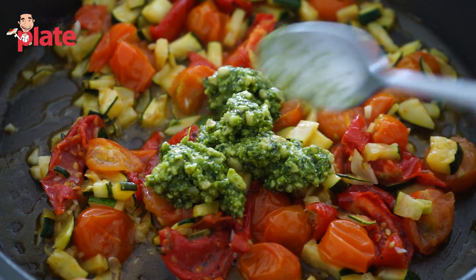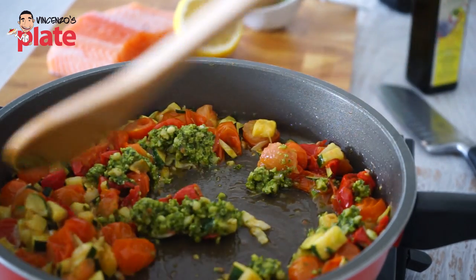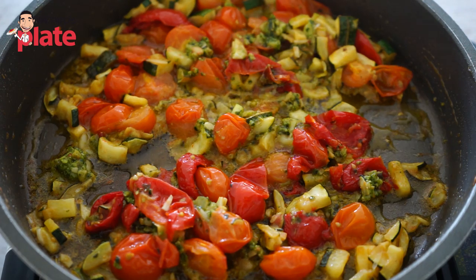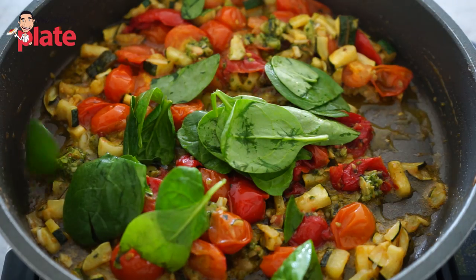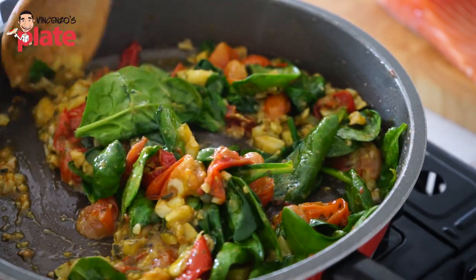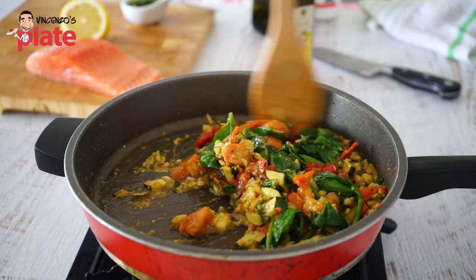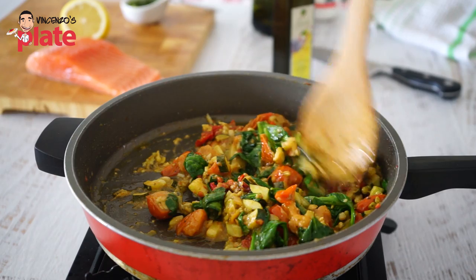When you see that this is cooked properly, you want to add a nice pesto — homemade pesto if you can — and just stir it properly to make sure you get the flavors combined. Then towards the end, add maybe 100 to 150 grams of baby spinach and cook it a little bit so that you can create a base for the dish. The salmon takes no time to cook — in 10 minutes you're done.